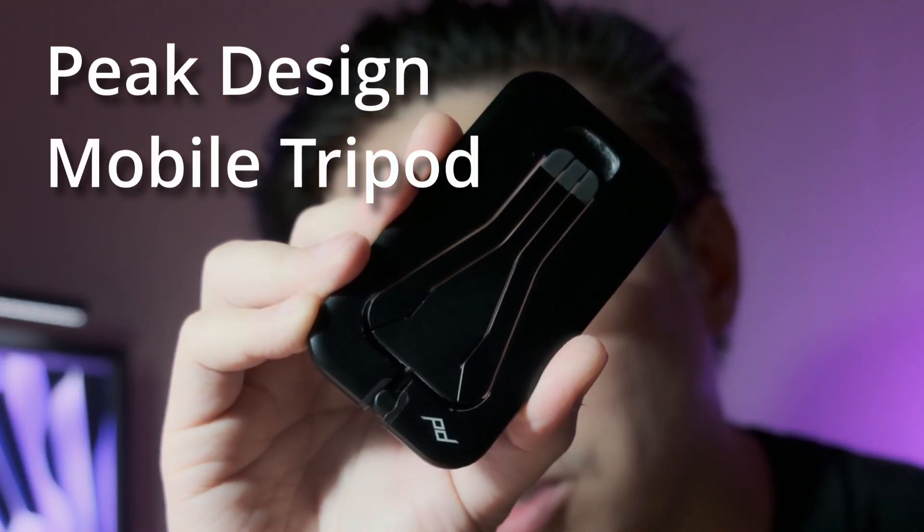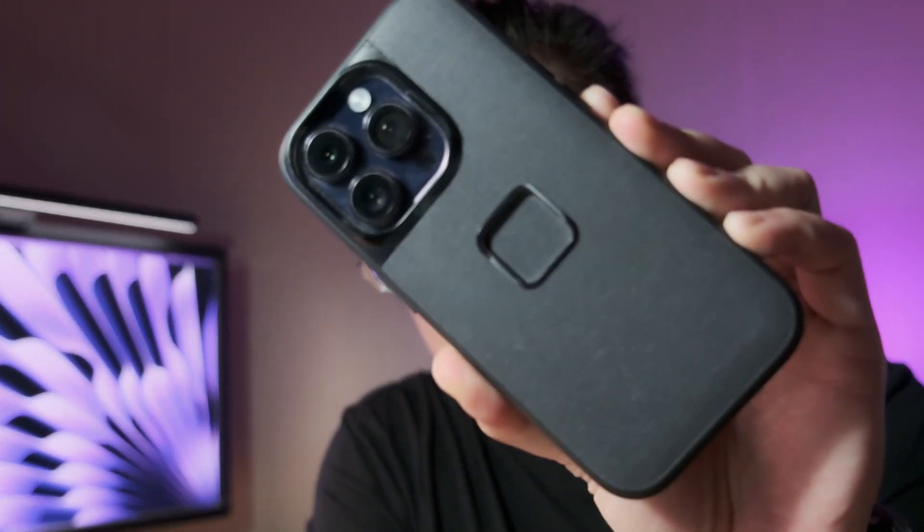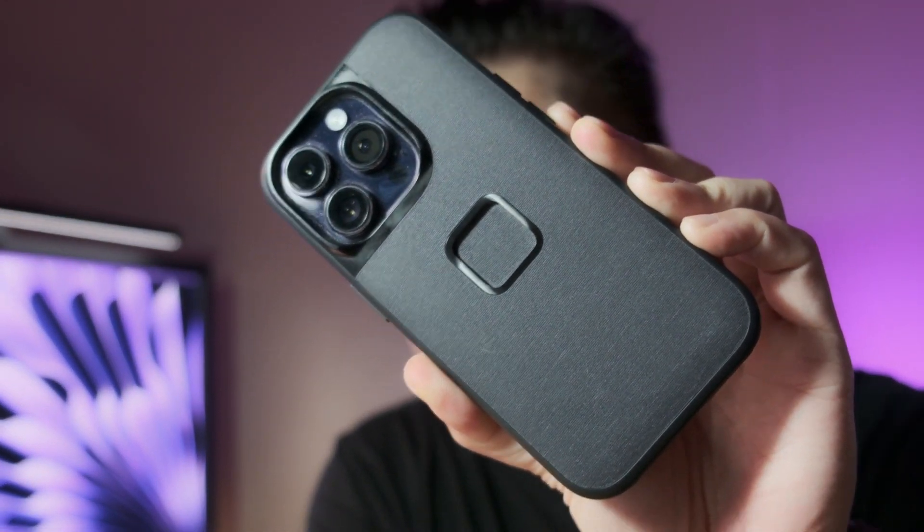Hey, George here. This is going to be my review of the Peak Design Mobile Tripod. I got this tripod as an accessory to my Peak Design Everyday Case, which I've already done a review for — I'll include a link in the description below. I'm going to go over some key features, things I like, things I don't like, how I use it, and some considerations if you're thinking about getting this.